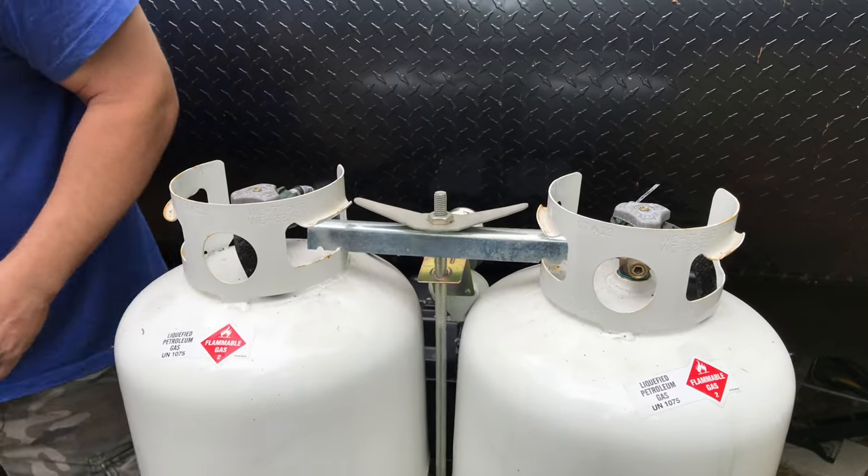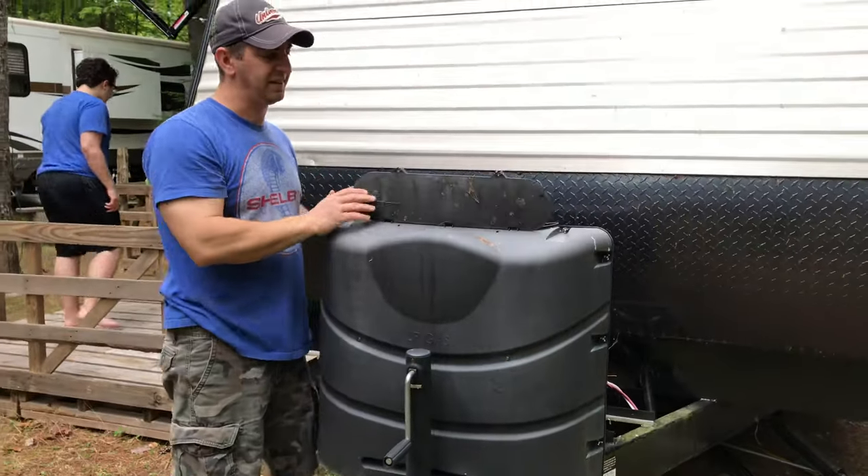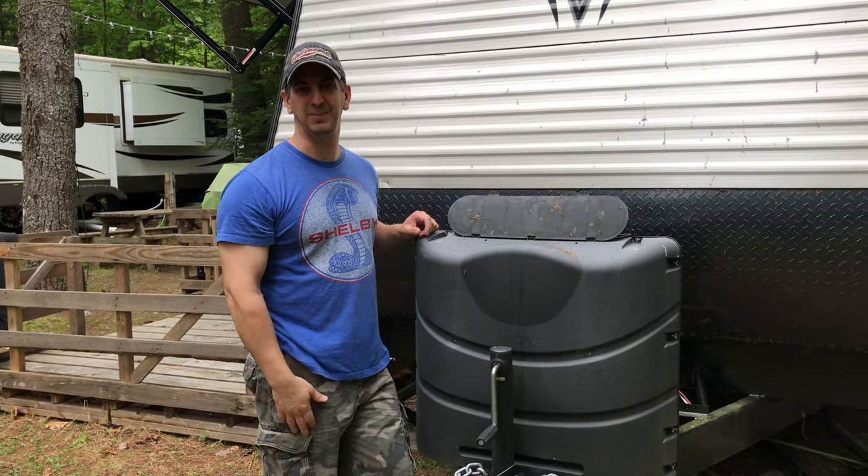Then put your big tile cover on if you have one like this, and you should be all set. Thanks for watching the video, I hope this helps you out. Don't forget to subscribe to the channel.